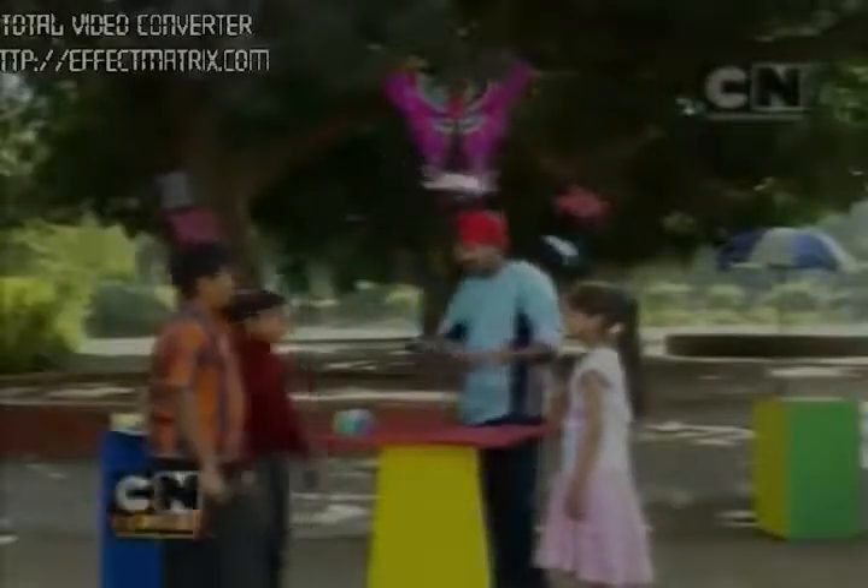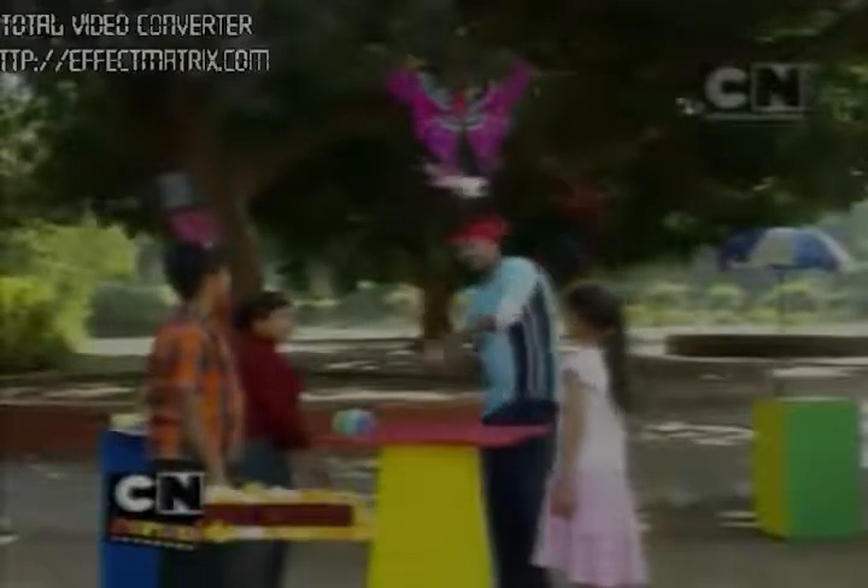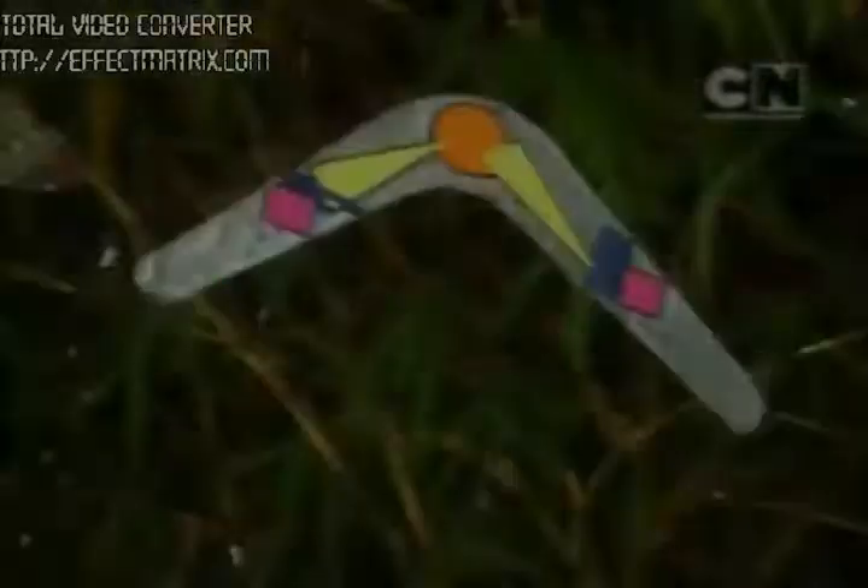Our boomerang is ready! Doesn't it look colorful? Come, let's try it out — throw it, let's see if it comes back. Not bad, not bad — see, it does come back! And in this way you can make different types of boomerangs.